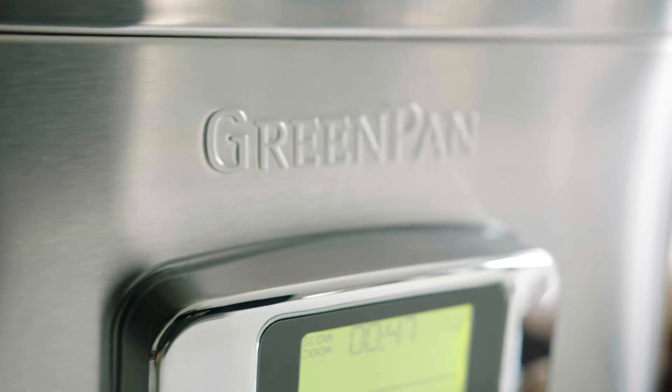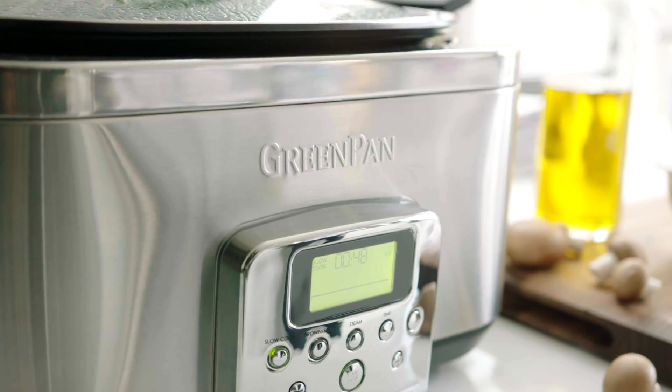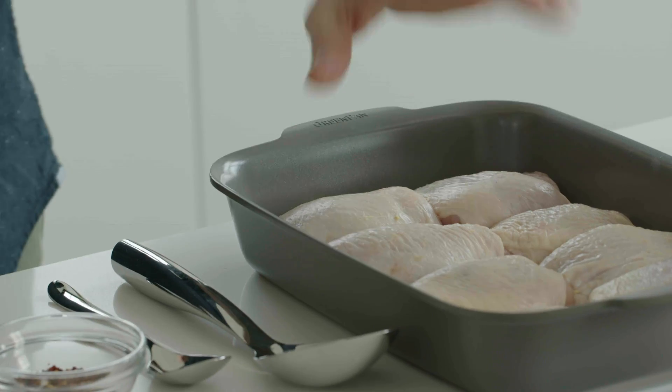Hey everybody, I'm Bobby Flay, and today I am going to cook some chicken cacciatore. The green pan electric slow cooker has so many functions, and all you have to do is press one button. I'm gonna put this on the brown/sauté mode so I can sear the chicken.